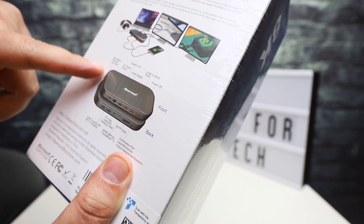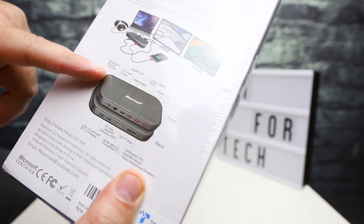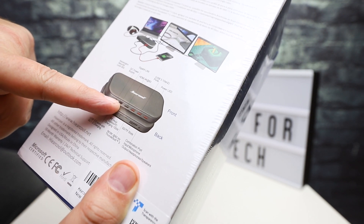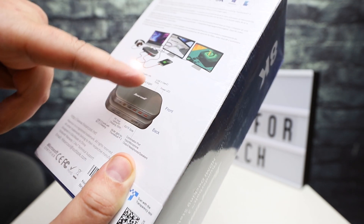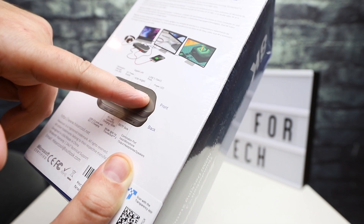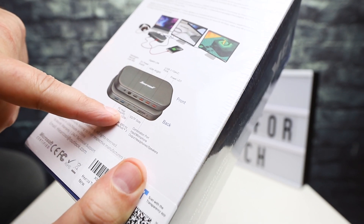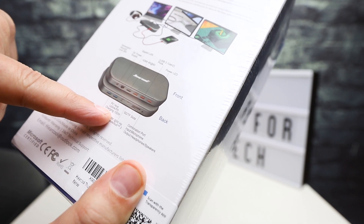Taking a quick look at this, it has a Kensington security lock slot — so if you're using this in an office environment and you want to make sure nobody walks away with it, you can lock it to your desk. It has a DC power supply so you can plug this into the wall, a Gigabit LAN connection, an HDMI connection at 4K 60Hz, and USB 3.1 Gen 2 ports — three of those. There's a power LED, and it shows the front and the back.